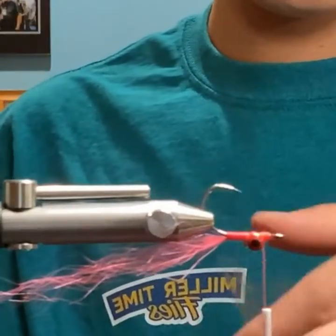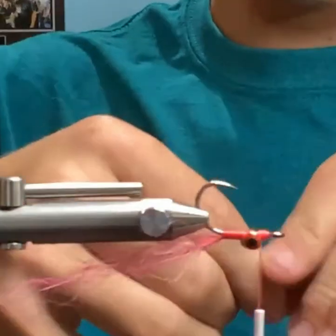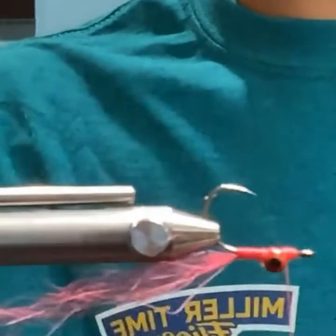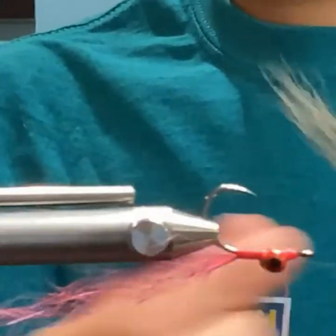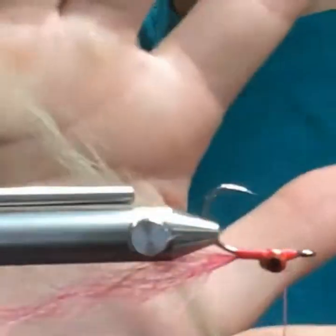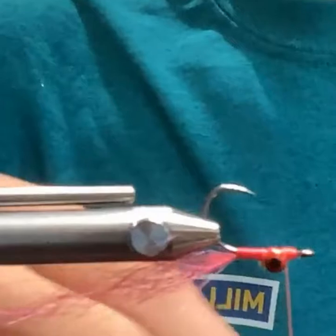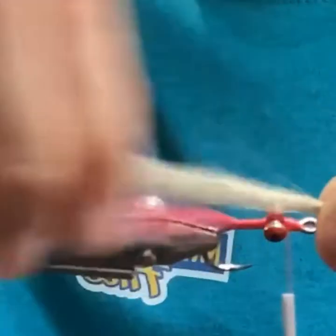Just kind of rolling it in my fingers, tapering it — pulling a little bit. You can see how it's kind of naturally tapered now, almost like bucktail but synthetic. This is that tan Pike Skins stuff — Golden Dorado. Almost like bucktail but synthetic.